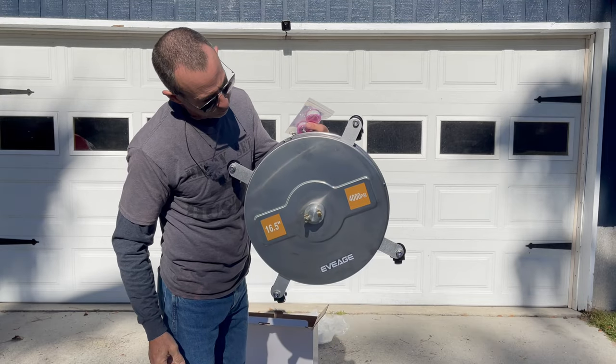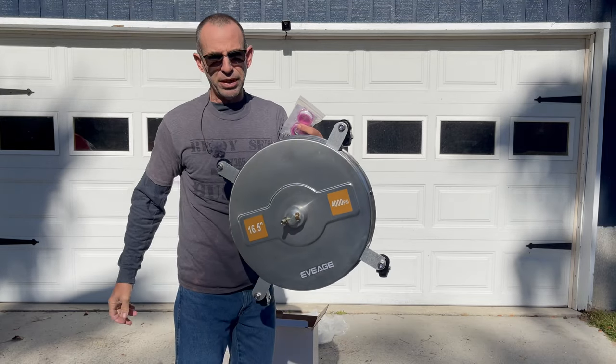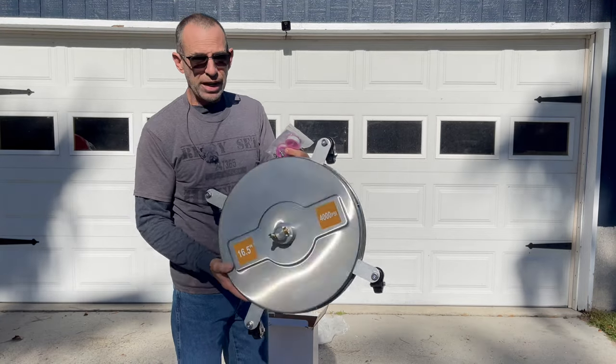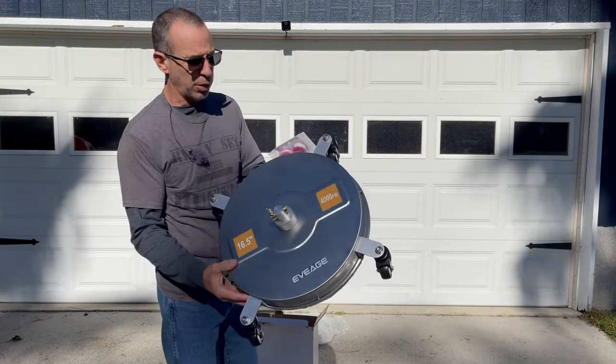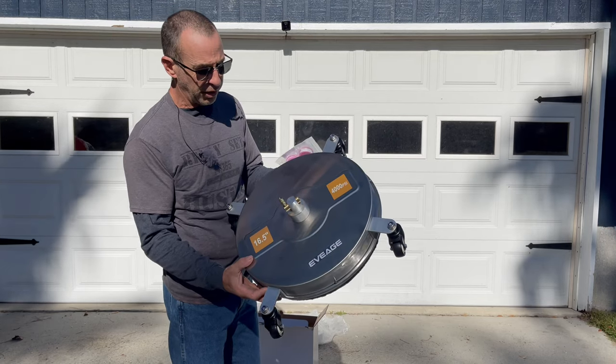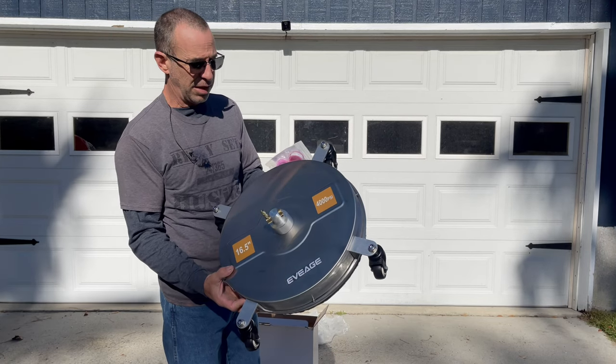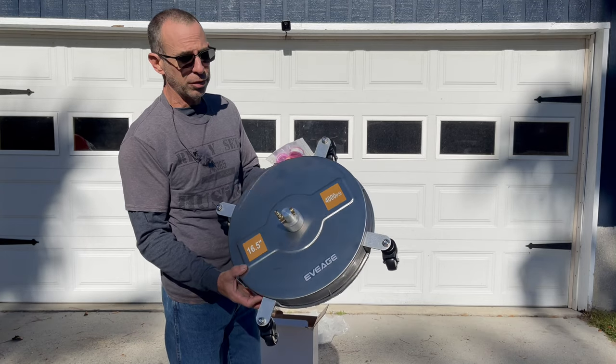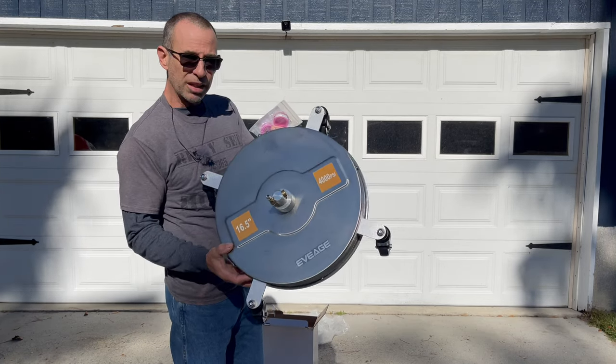It's up to 4,000 PSI. My problem was I said to them there's no way I can use this with my 2.8 gallon per minute pressure washer, or 2.4 or whatever it is. They said yes you can, and I was like, all right, send it to me — but I'm going to be honest, I'm not going to lie to my viewers. So we're going to see what this little thing can do.